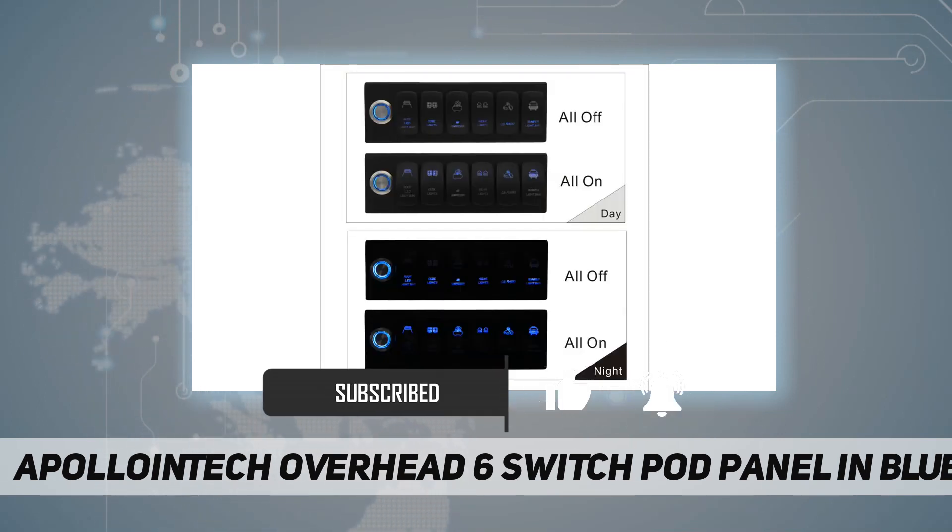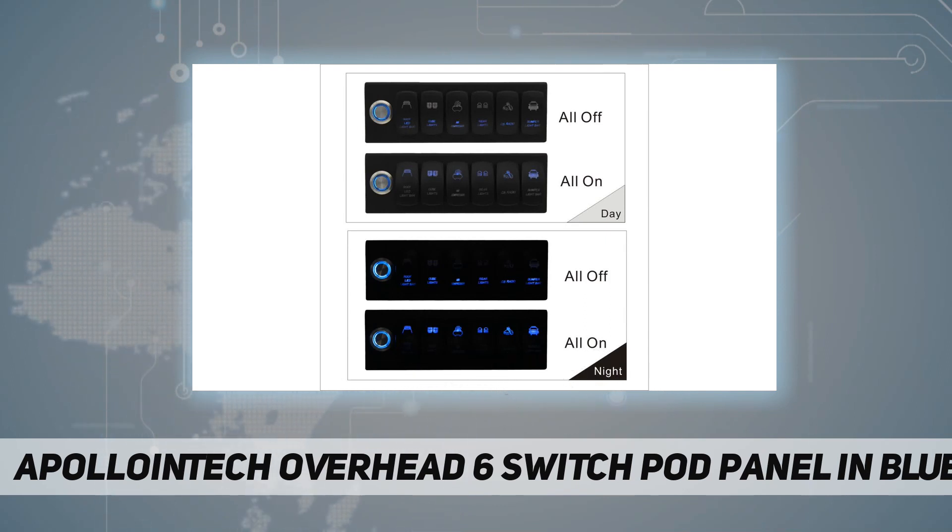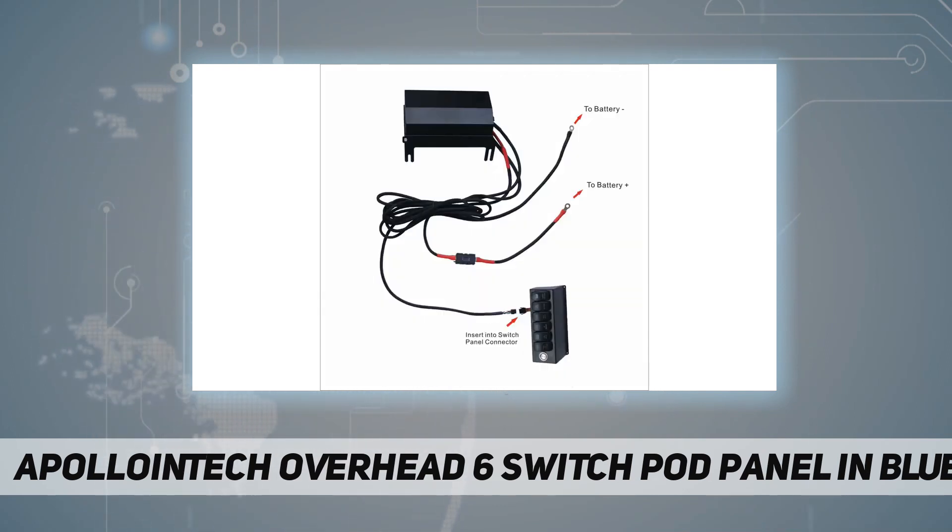One touch on the touch switch to turn on or off the whole unit; long touch to dim the brightness of the backlight. Three, 8 gauge power leads with crimped and soldered terminal for connection to the battery.